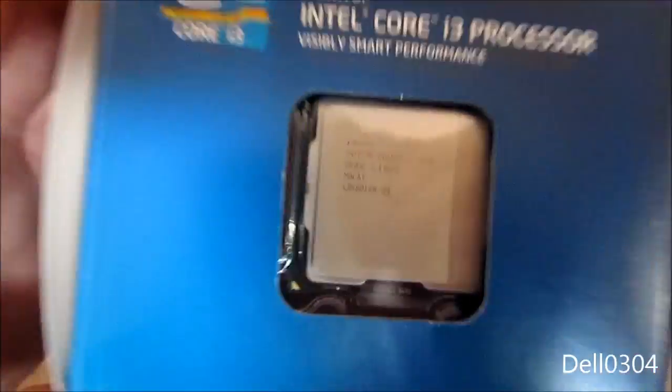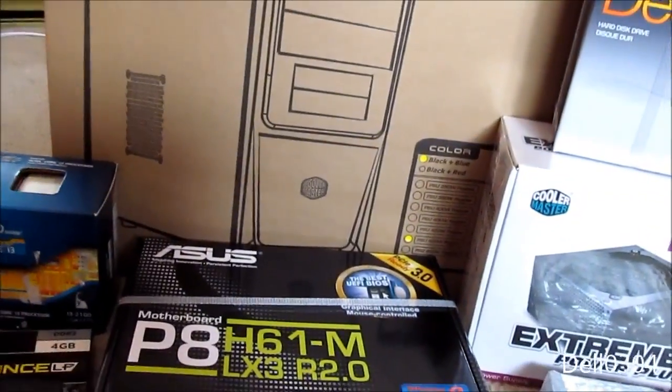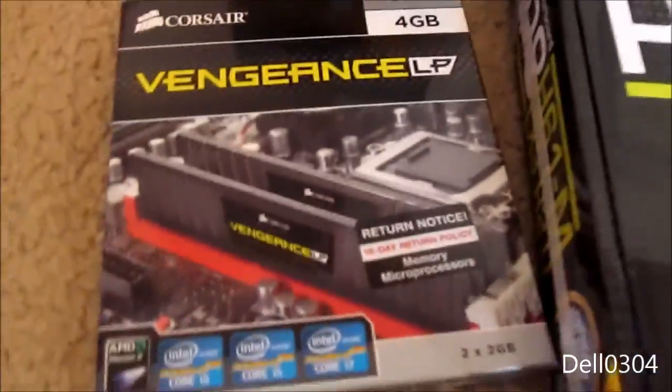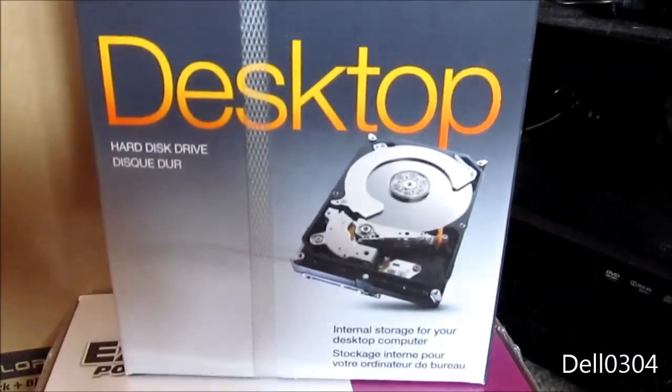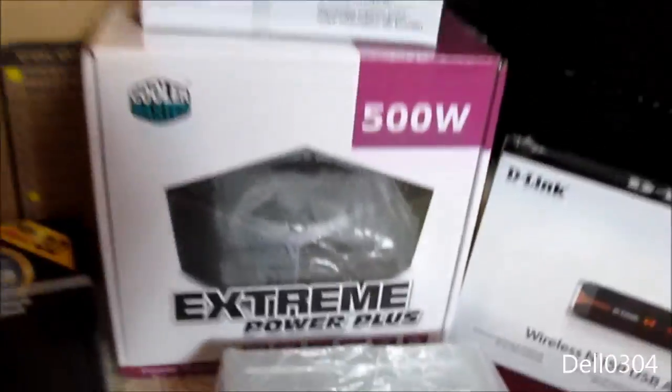We have my old Core i3-2100 processor — a leftover part from my build. I upgraded to an i5, so I figured I'd use my old i3. Then we have four gigs of Corsair Vengeance LP memory, also left over from my build. We have a 500 gigabyte Seagate — I believe it's a Barracuda drive — a 7200 RPM drive with 16 megabytes of cache, which will be great for storing pictures, iTunes songs, and stuff like that.